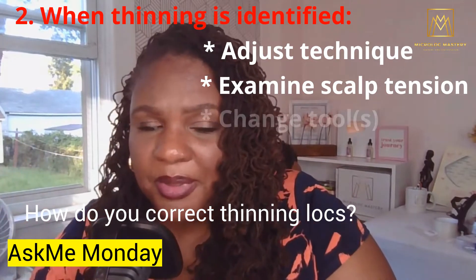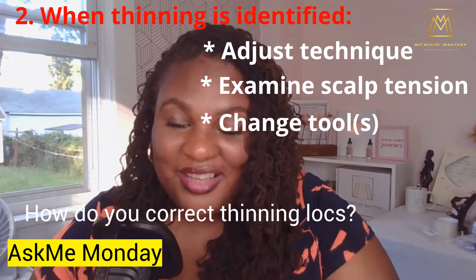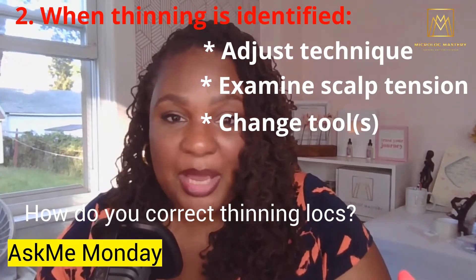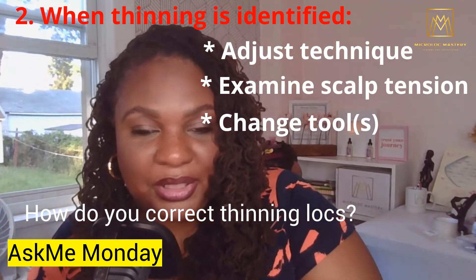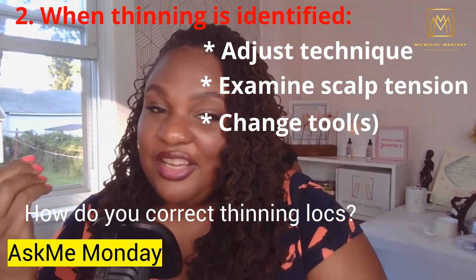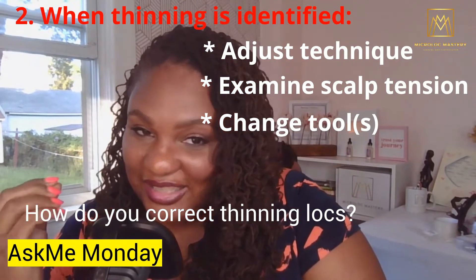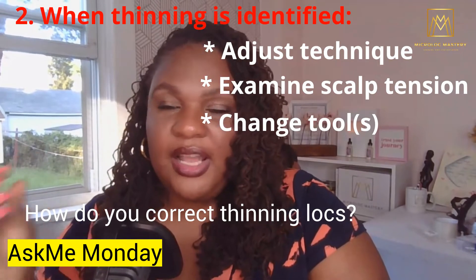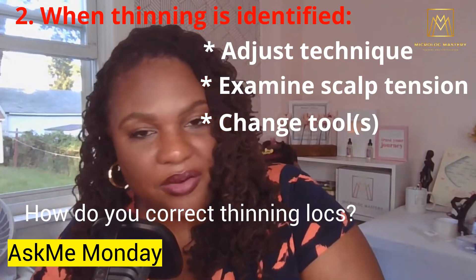You want to look at the tools as well. It has been known in the past and even currently for the particular tool being used to actually be a contributor to hair breakage. Some tools can be painful, they can snag hair, they can rip out hair, which can lead to the thinning of the lock space and the lock itself.